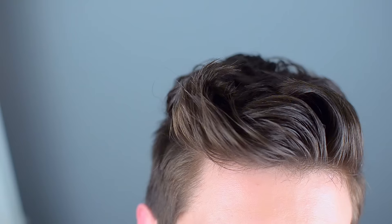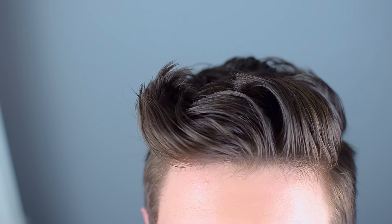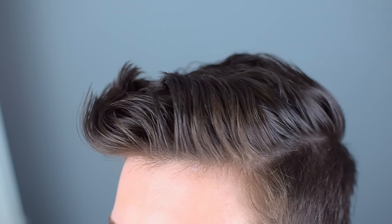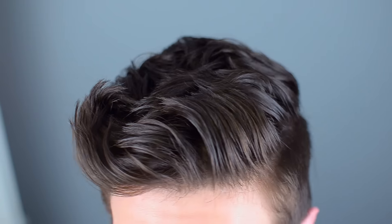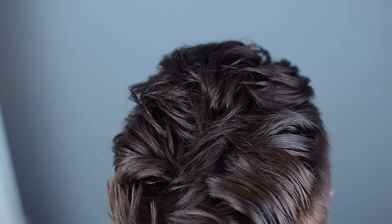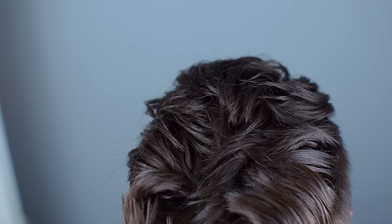Hey guys, what's up? So in this video I'm going to be recreating a hairstyle for you guys and just going through the steps of how I created it. I was kind of inspired by Scott Hoying's hairstyle. He's a member of Pentatonix and he has this major swoop. His hair is a lot longer than mine and his swoop is very dramatic. So this is just kind of loosely inspired by that.